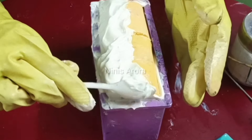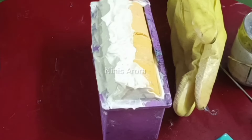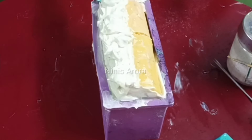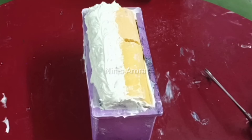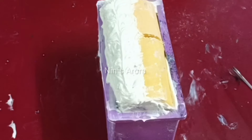Creating a very nice and smooth look on the soap. Now everything is set perfectly and we are going to leave it for 24 hours. After 24 hours we will demold it and cut it.